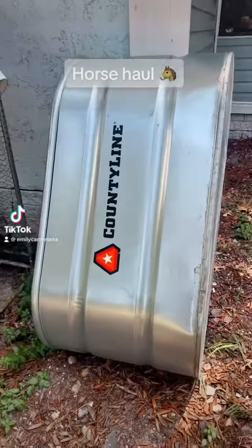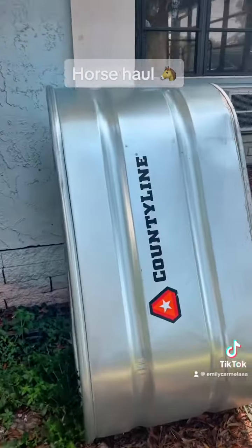Hey y'all, horse haul. So first off we got him a water trough.